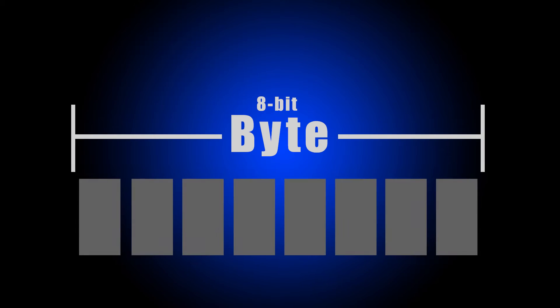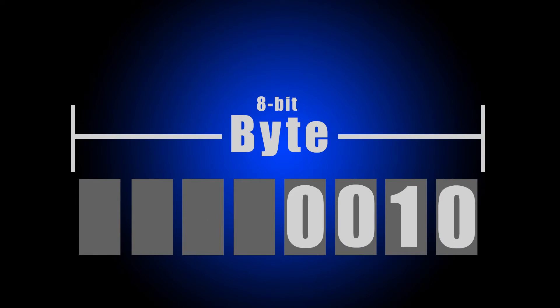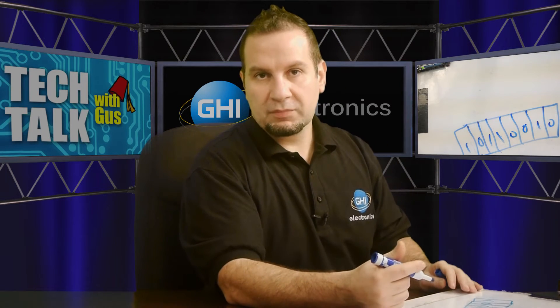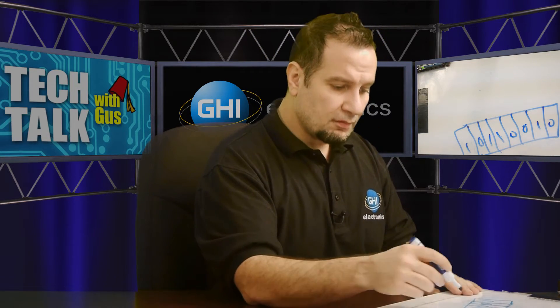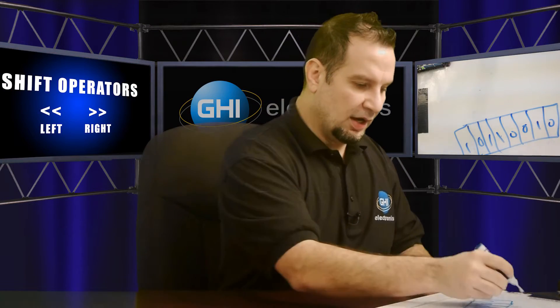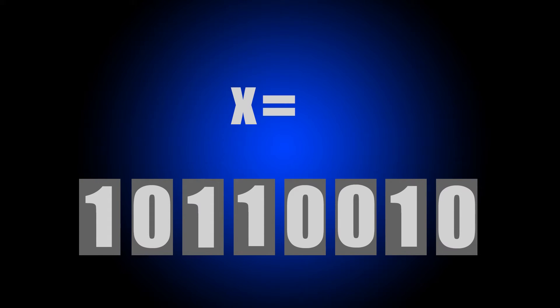In code we are shifting bits out, so we'll also be using the shift operator. Let's start with our byte — these are the 8 bits. We want to send this to the slave or the other microcontroller on the other side, which will go on the data line and be clocked. To get individual bits in code, we use the shift operator. So let's say X equals whatever that number might be.